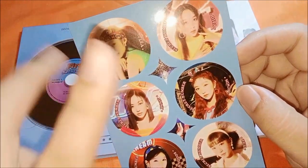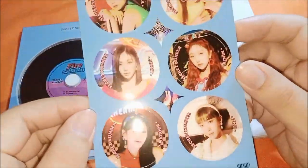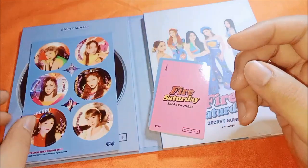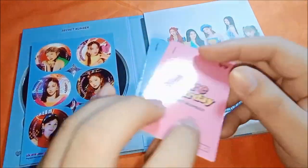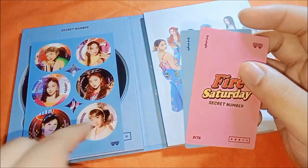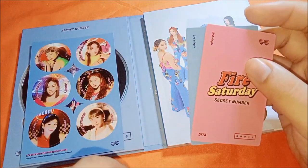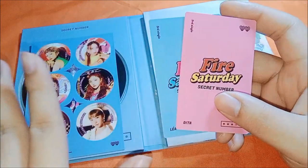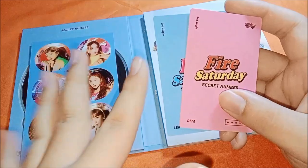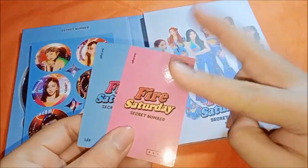My bias in Secret Number is Leia and my second bias is Beta — they're my ship. I got the complete members in the taxi inclusions and the two photo cards. I'm missing some inclusions like the door knob or door sign and the bookmark, but since this was a free giveaway, it's great that it has two photo cards in it.